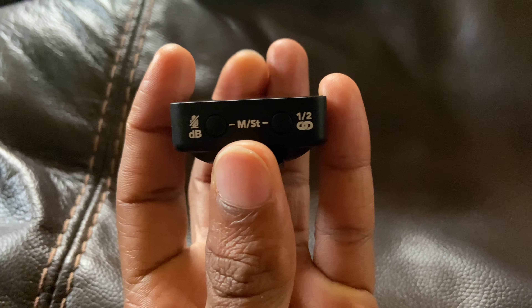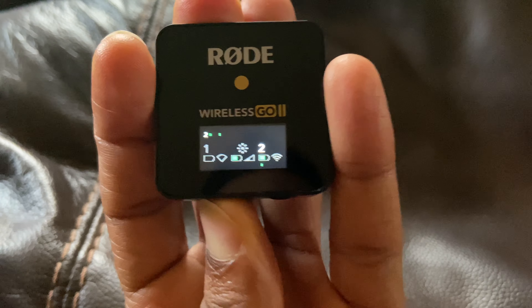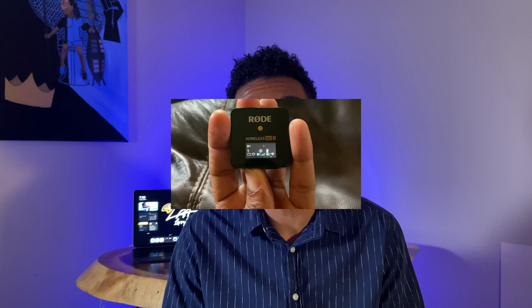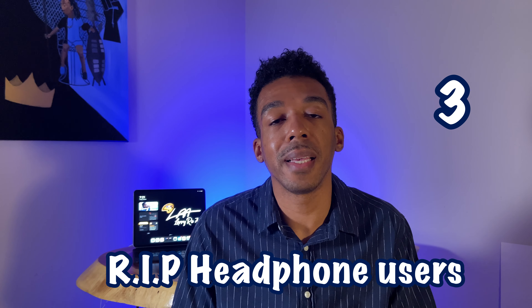When I was using the Rode Wireless Go version one, I always had the integrated gain setting on the receiver set to one out of three. To change the setting, grab the receiver, check the bottom of it, and you'll see a button labeled 'dB.' Tap on that button a few times and you'll see the gain setting change from one to two to three. Now, two seems to work best on the Rode Wireless Go 2. Listen up — this is the audio on gain setting one, this is gain setting two, and this is gain setting three.